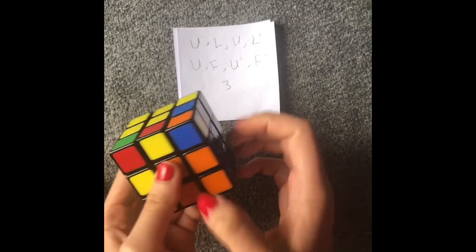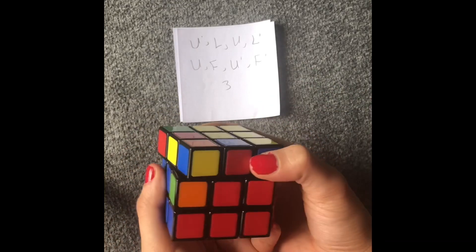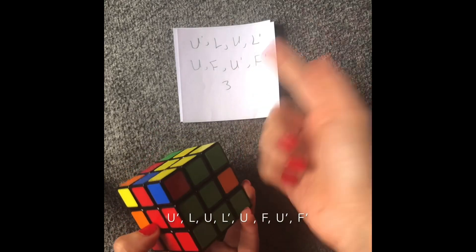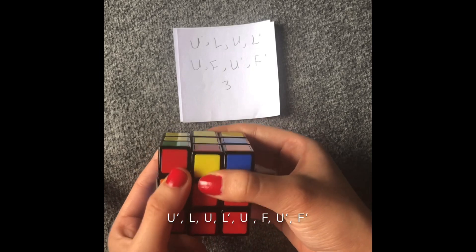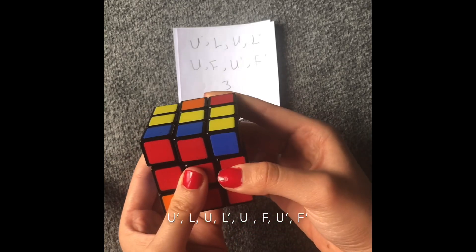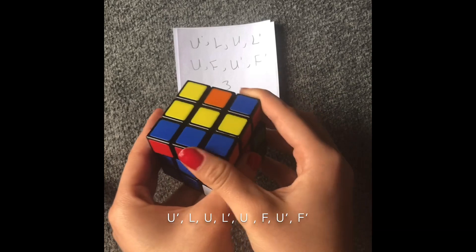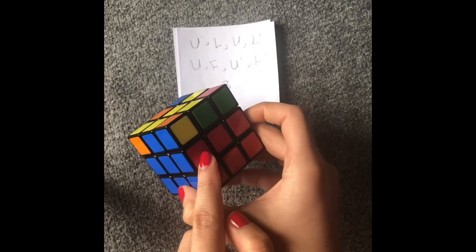Next, let's find another one — I have red and blue. Let's find red and blue. Blue is on this side, so we're going to do the same formula: up counterclockwise, left, up, left counterclockwise, up, front, up counterclockwise, front counterclockwise. And now I got it here.